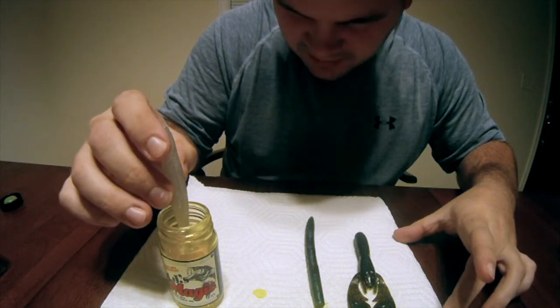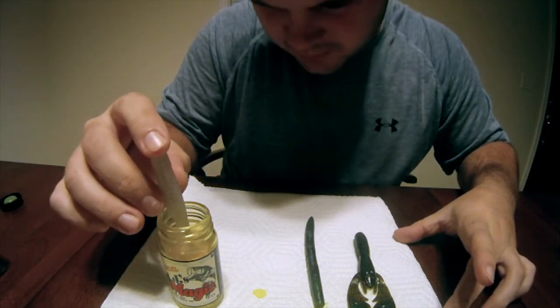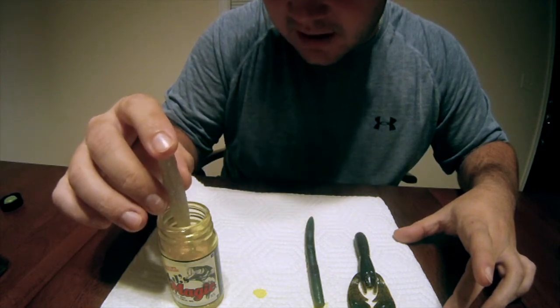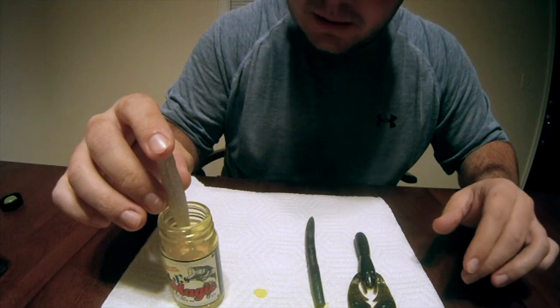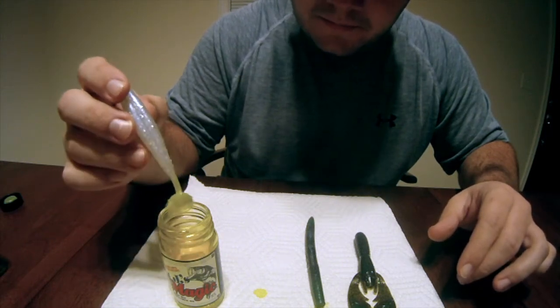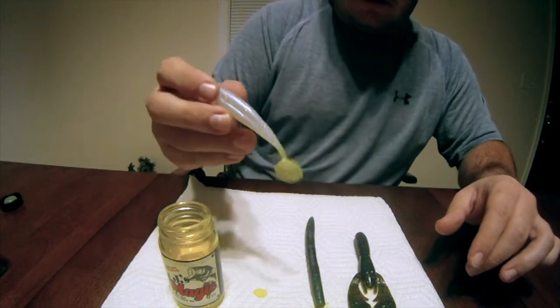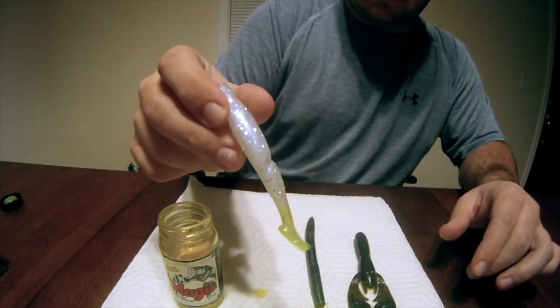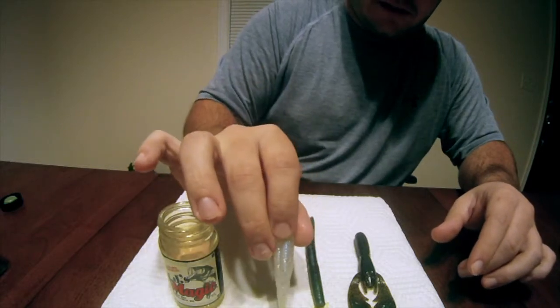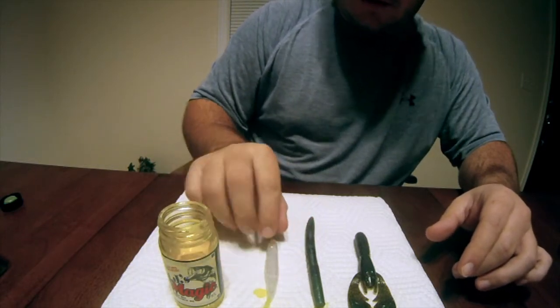Now on these baits, you should be able to tell they are dipped really, really well. I'm going to do this swimbait tail — I really love to do this on chatterbaits and those types of trailers. And look how good that looks. That is what a dipped swimbait would look like.